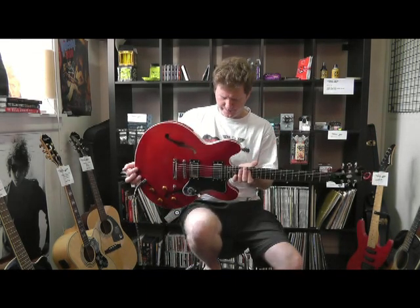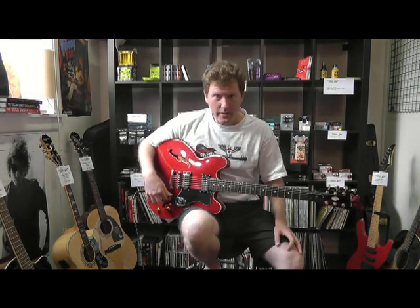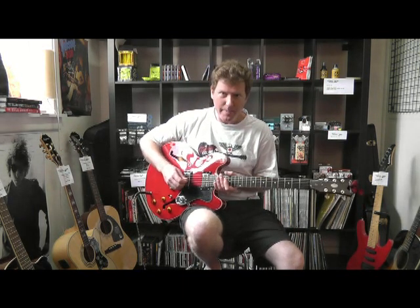Great sounding guitars. That was the bridge pickup. And now for the neck pickup — a real Clapton-esque sort of sound.